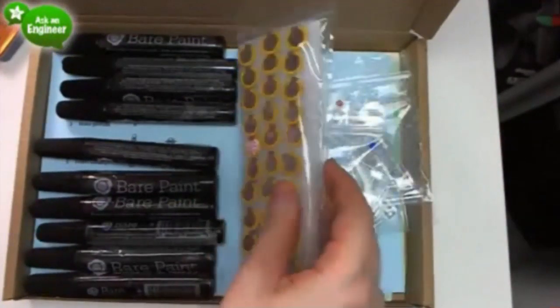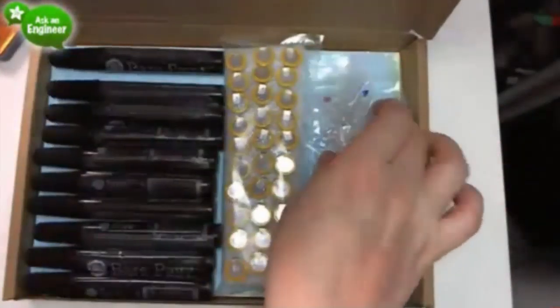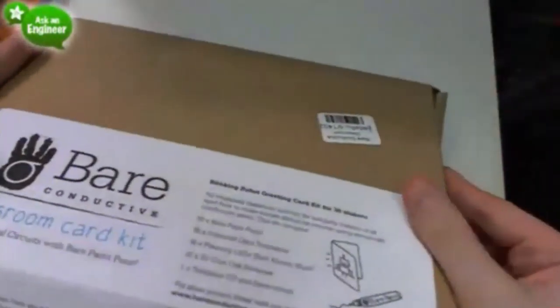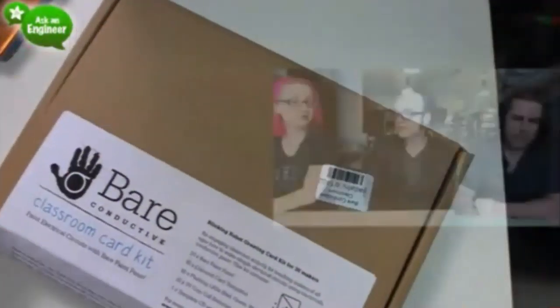So to recap: 30 batteries, 10 pens, 30 LEDs, instructions, and a CD. It's a party in a box — also good for birthday parties. This would be a great activity for a party.